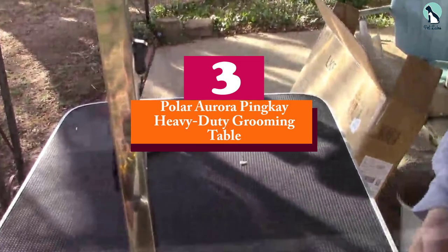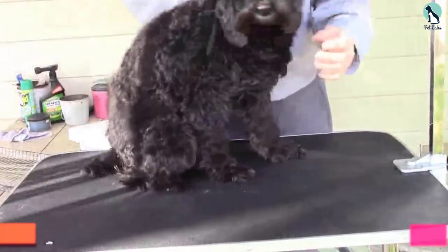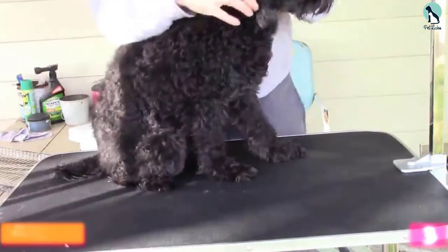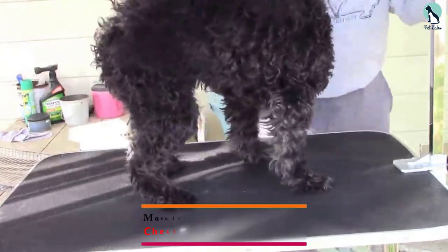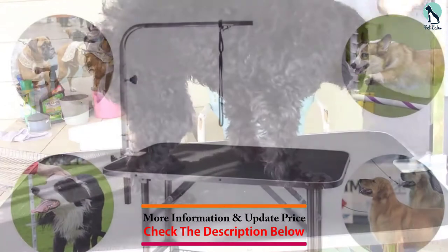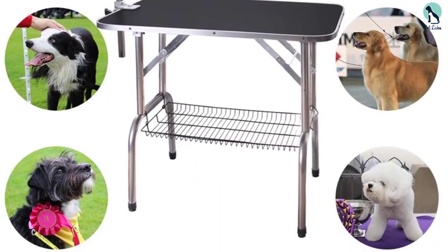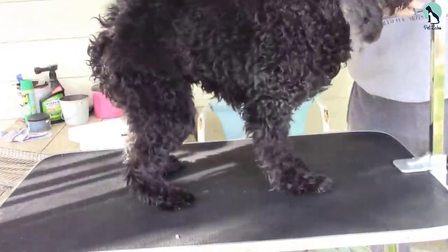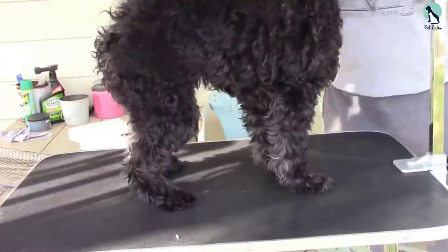At number three we have the Polar Aurora Heavy Duty Grooming Table. This is a quality and reliable table built with a versatile design that you can use for grooming and trimming dogs. It is a heavy-duty table that can hold up to 330 pounds. The legs are built from heavy-duty stainless steel, and it comes with an adjustable grooming arm of up to 26 inches, enabling it to hold dogs of various sizes.